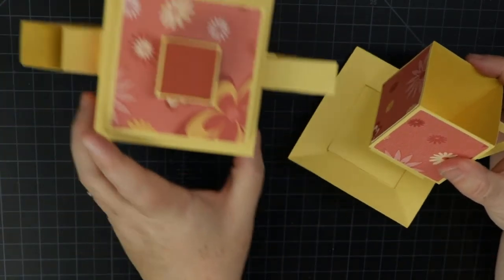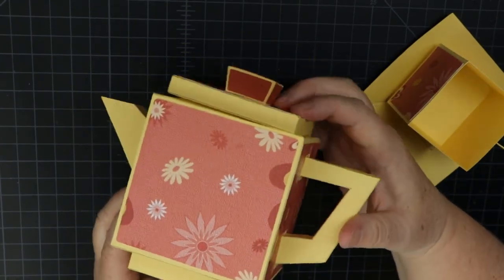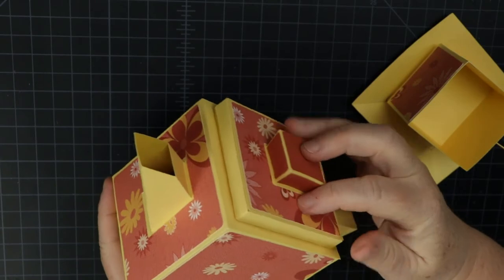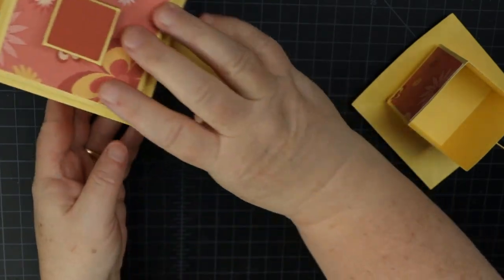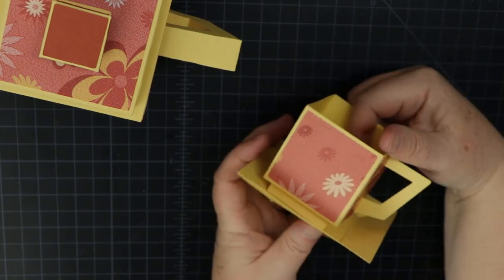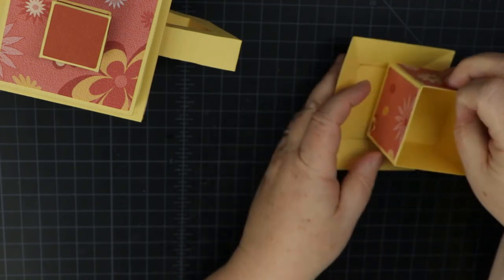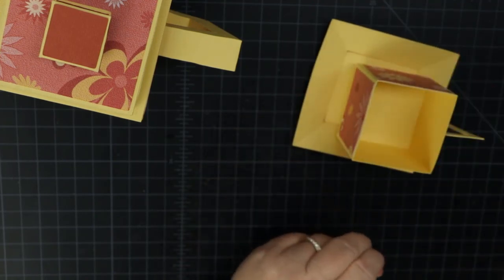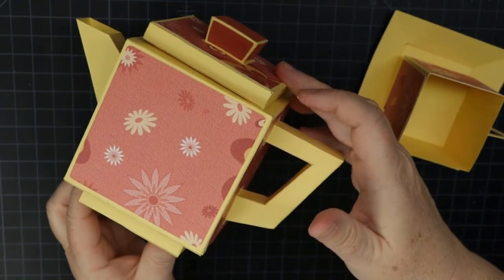So there's the finished teapot — you can see it opens for a nice little gift, and here's the matching teacup. If you like this project, please give it a thumbs up and subscribe. Thank you so much for watching.